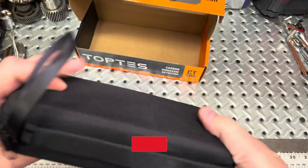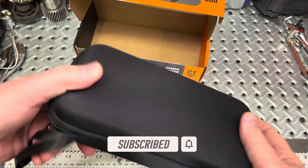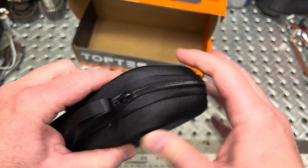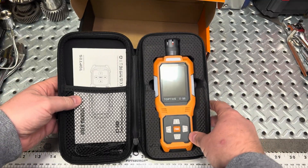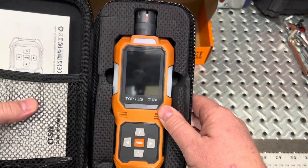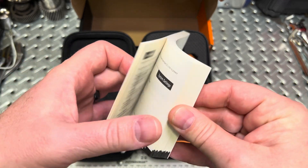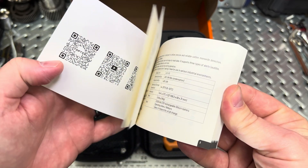Here is the carrying case — it's fairly nice. It would be nice to see a logo on there so you can tell what's inside, otherwise you'll need to mark it with a pen. It comes with a fairly decent nylon leash and has a firm foam feel. Inside, it has a soft foam membrane to hold the unit in place, which is important for calibrated components. It also includes a thick manual, probably in about 20 different languages.